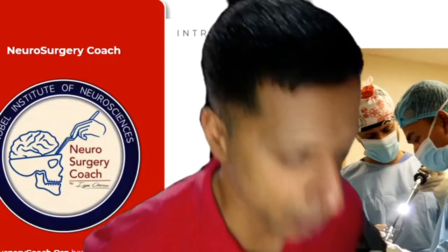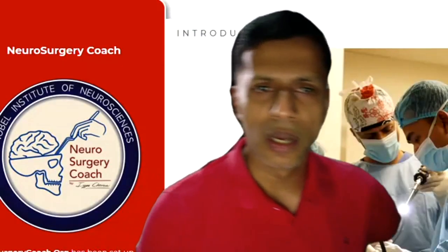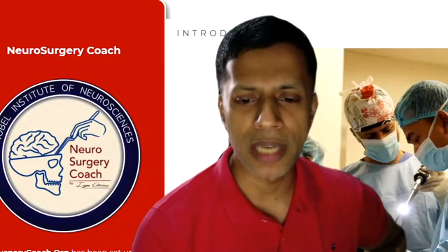We're broadcasting from my beach in Florida, another in the Daily Dose, number 32, and I'll just turn it right over to Ipe. Good day, Ipe, and welcome. So thank you, John. Today I thought I'm going to just show some basic cases. We'll start sharing straightaway.